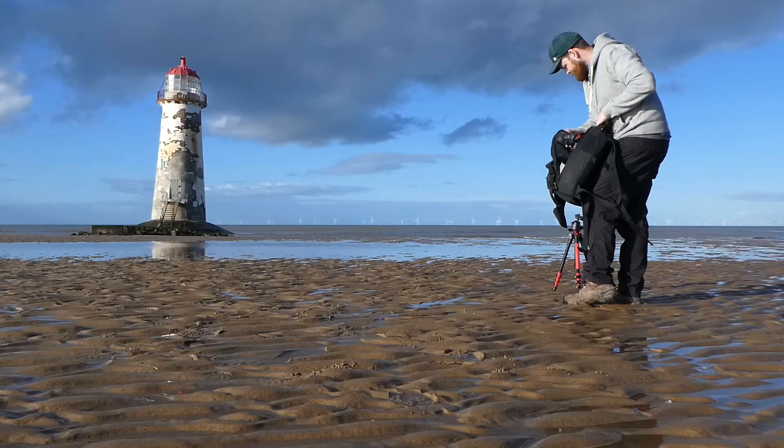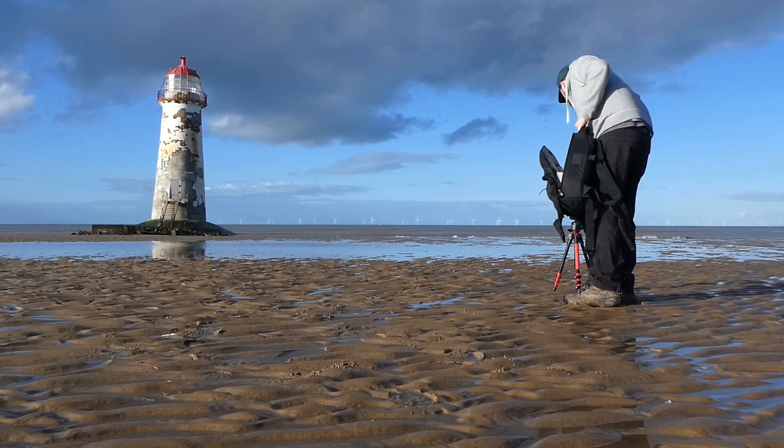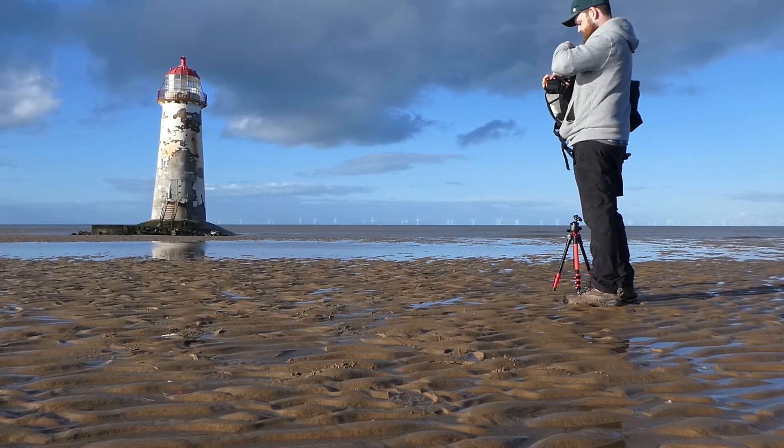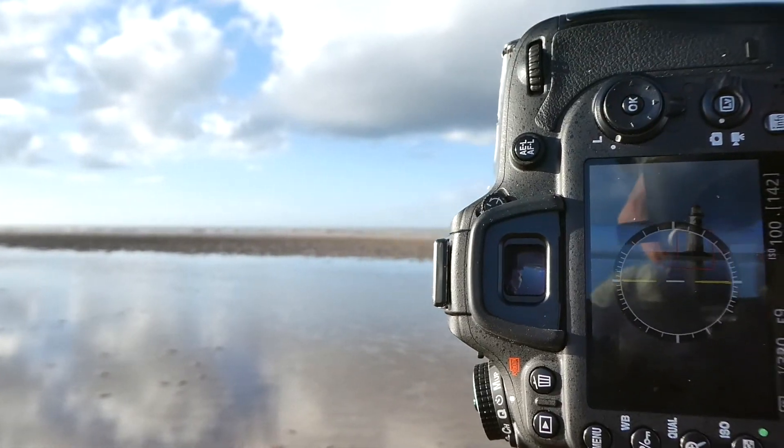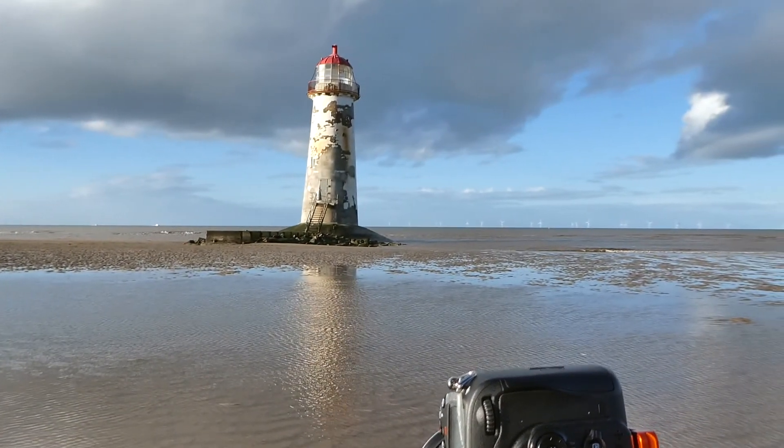I might use an ND filter to smooth out the ripples on the surface of the water, but I might not need it so I'll give it a go. I've taken a couple of test shots and they're looking pretty cool for the reflection of the lighthouse. I think I'm going to try out the 6-stop filter — it's the only ND filter I've got — just to try and smooth out the ripples on the water and give it a smoother look.